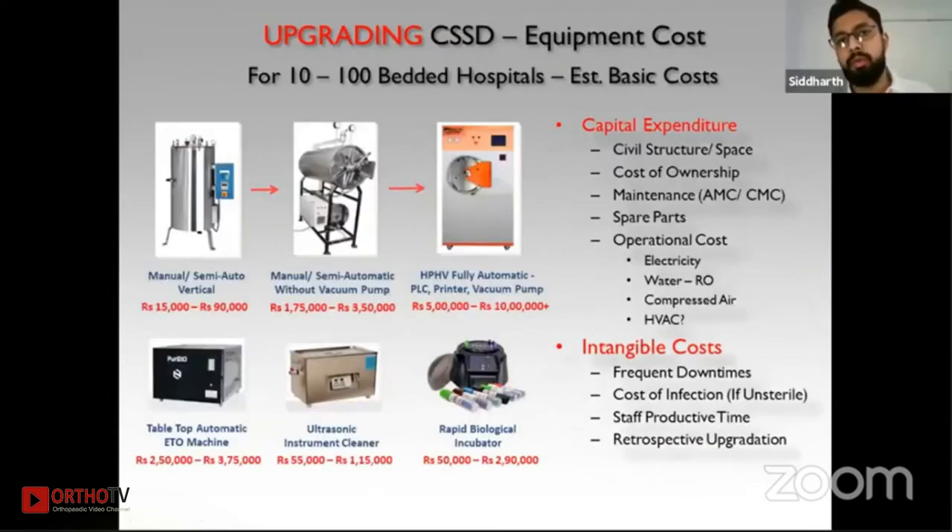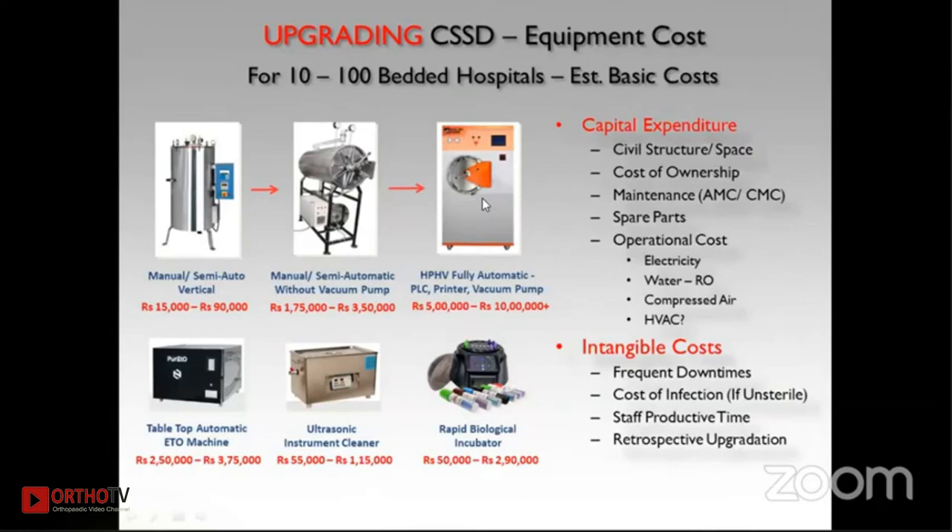For CSSD upgradation, approximate costs are: a vertical autoclave ranges from 15,000 to 50,000 rupees; a manual or semi-automatic unit without a vacuum pump ranges from 1 lakh 75,000 to 3 lakh 50,000; and a fully automatic autoclave — which should be the goal — is the highest investment. Just as OT tables and OT lights have improved over time, investing in a fully automatic autoclave is the right direction. Work can be done with older technology, as it was with halogen lights, but better technology is now available.